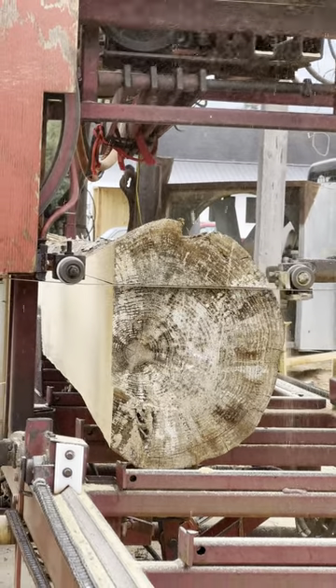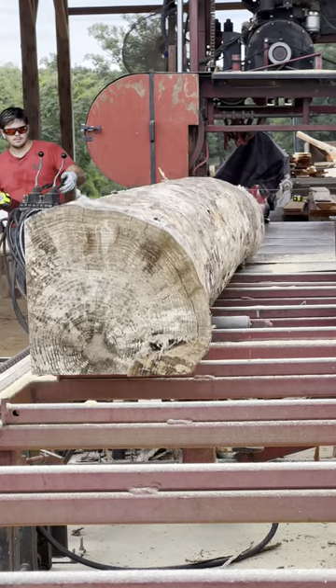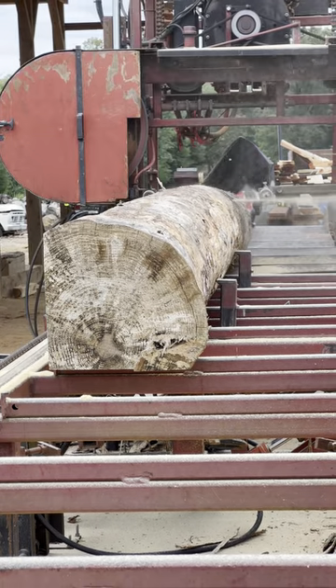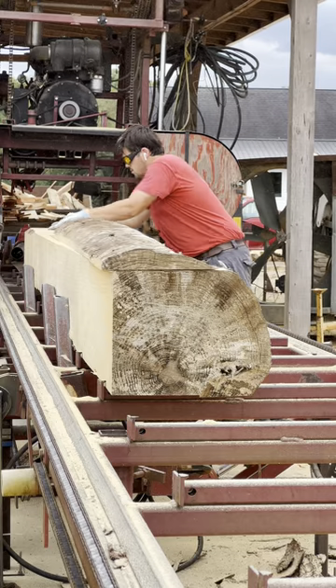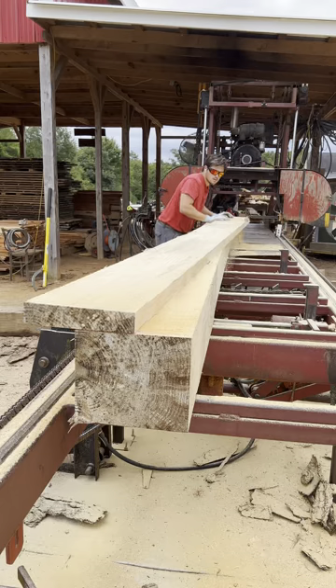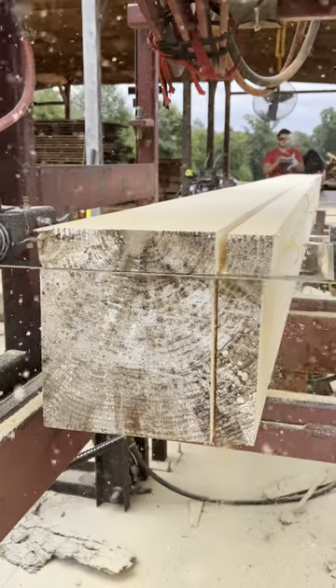Other than that, we're going to be cutting up pine, and thanks for watching. We'll see you next time.